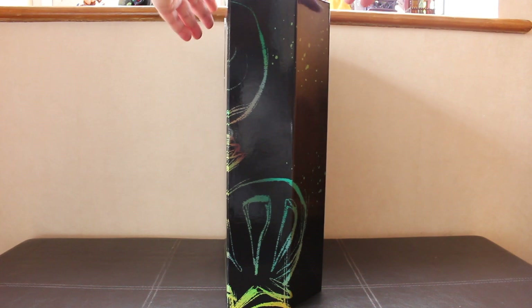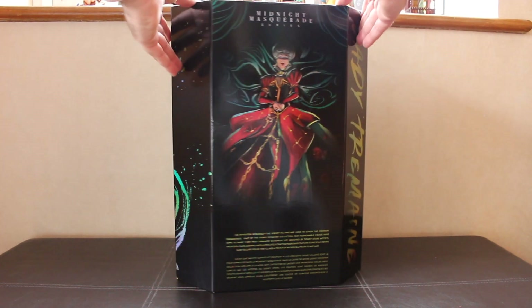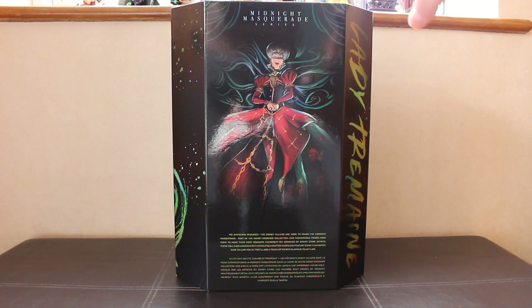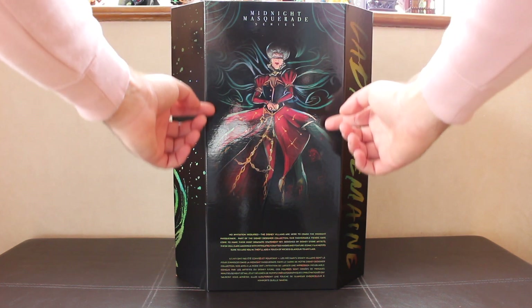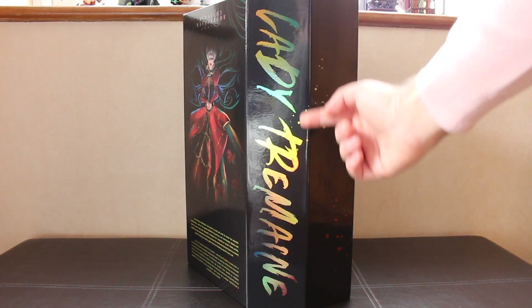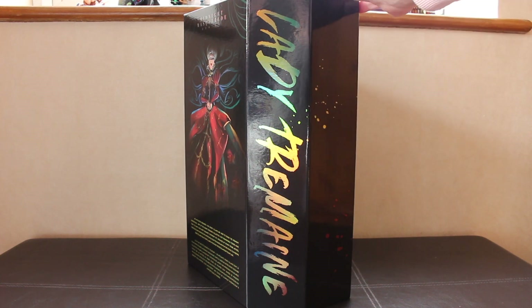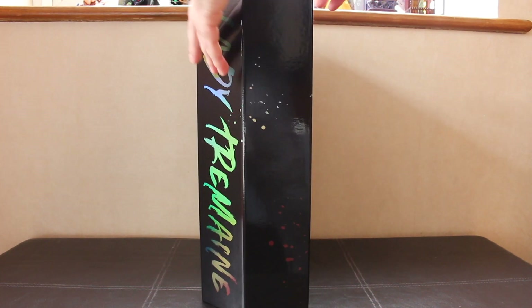On the side it's got a continuation of her artwork from Steve Thompson with more paint splats. On the back you've got the full artwork from Steve Thompson — I adore it so much. She looks so regal, so stunning. They use the exact same colour scheme as her original outfit. Love this artwork. You can pause and read a bit about the doll there. You've got Lady Tremaine written on the side in the same holographic green, yellow and orange holofoil — that graffiti feel, just like Maleficent. More splatters there.